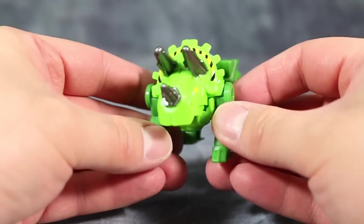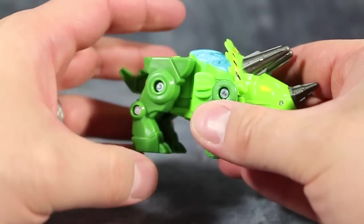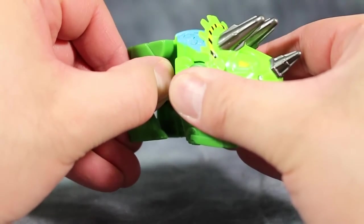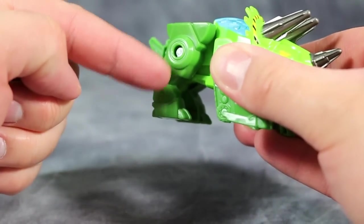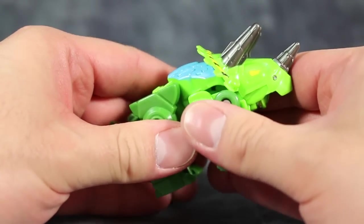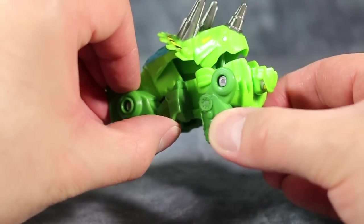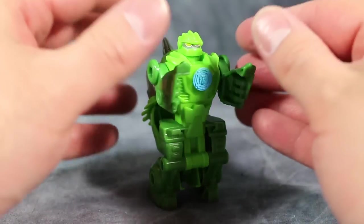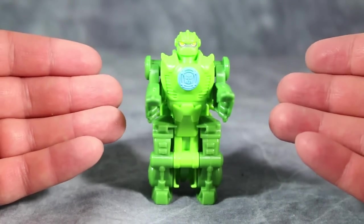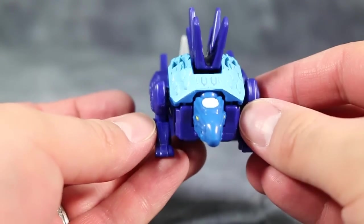Individually, each little dino mode is pretty well detailed. I like Boulder a lot in dino mode; however, his transformation is really annoying. You are supposed to grab his front shoulders, then take the rear legs and spin them so the dino feet move towards the head. But the amount of force required is kind of crazy — he unsnaps, folds down, you stand him up, and that's it. I don't like that transformation simply because of the force required.